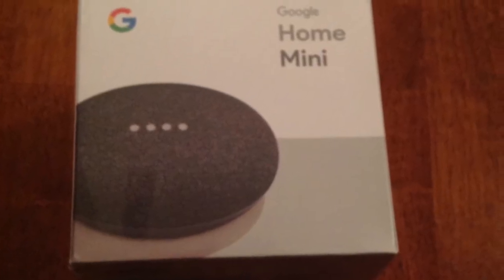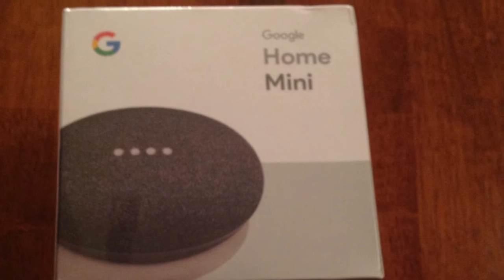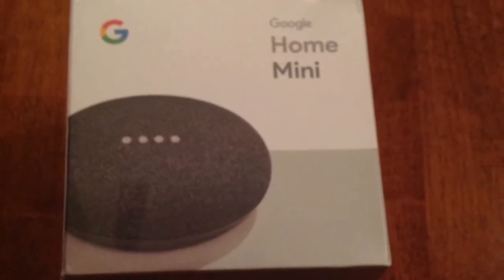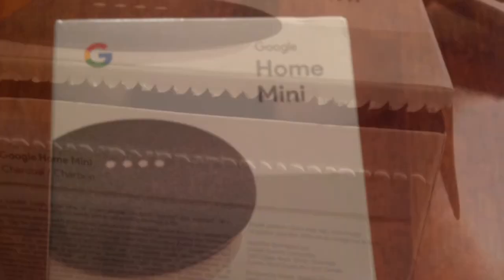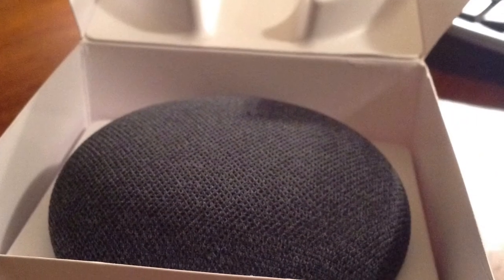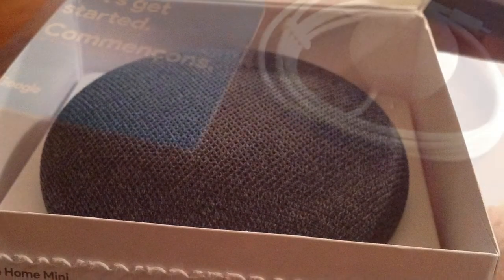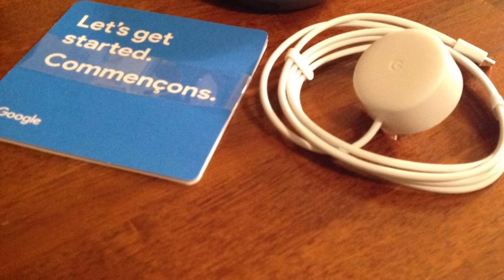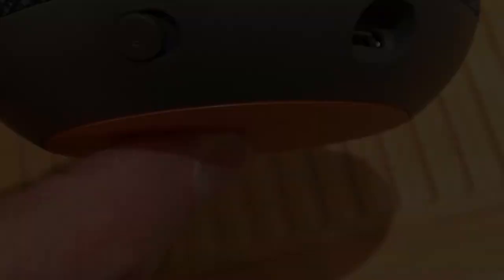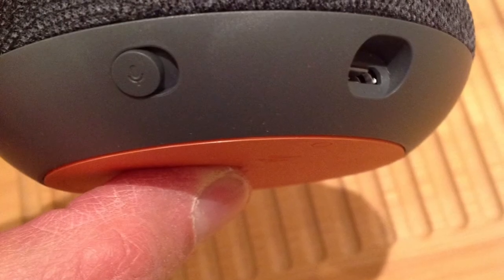This is what one of these units looks like. You can select from different colors. I have two charcoal colored units. Just rip the tab on the side to open. This is what a charcoal colored Google Home Mini looks like when you open the box.